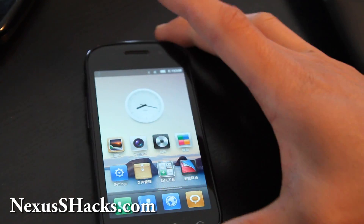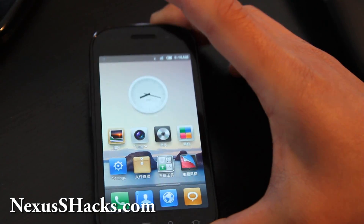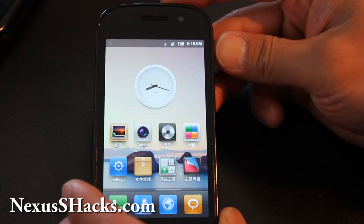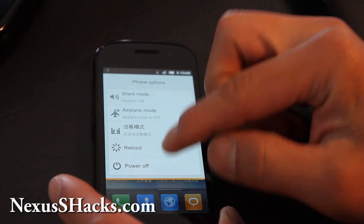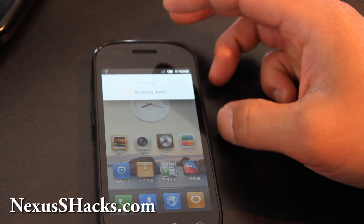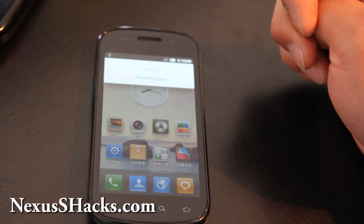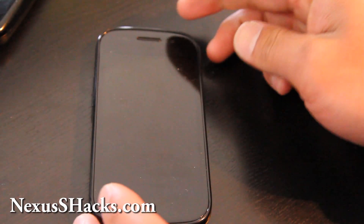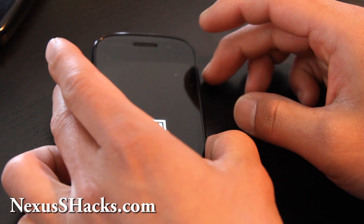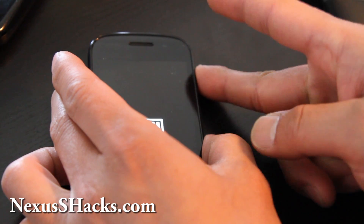You can see it's in Chinese. Once it's booted up, we're going to go back into ClockworkMod Recovery to install the English pack. Turn off your phone, hit the power button, power off, and then we're going to install the English file. Unless you can read Chinese — I can't. Hit volume up and then the power button to get into the bootloader.